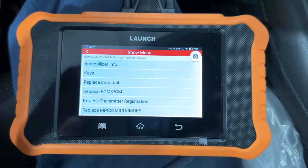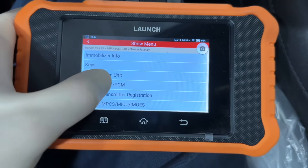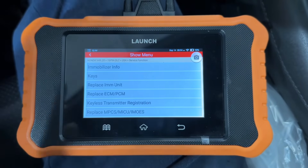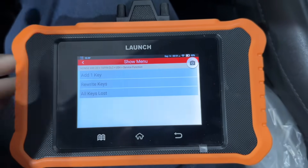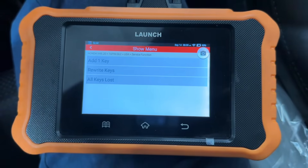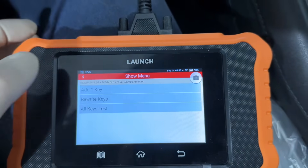Here you have all these different choices to choose from. You could choose Replace Immobilizer, Replace ECM/PCM, multiplex, whatever. We have a key that we're going to program so we'll go here. If you want any of these other options, I will try to have a video on those in the future — drop a comment below if that's something you're interested in. Here we can either do Rewrite All Keys, which is beneficial if you lost your keys or someone stole them and you want to rewrite programming on the keys you still have. Since we're adding one key, we'll go up here.